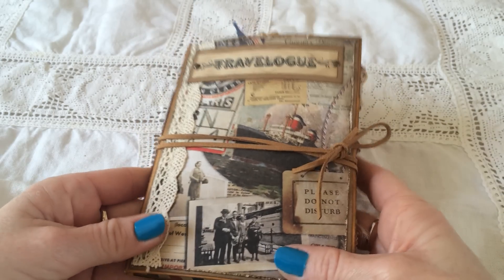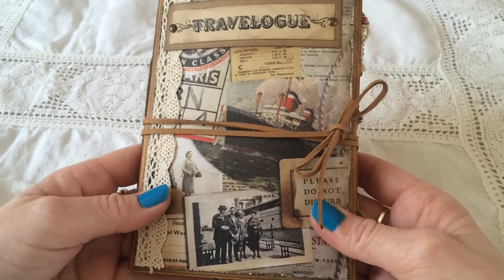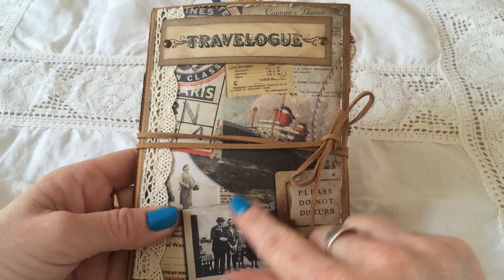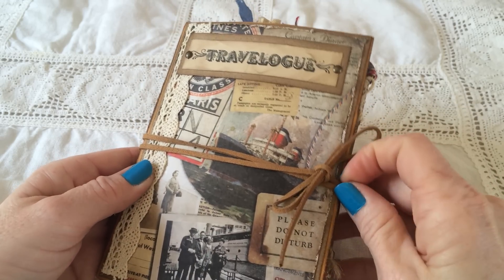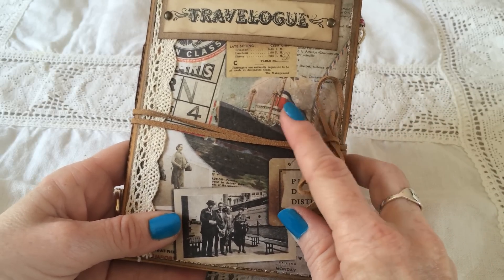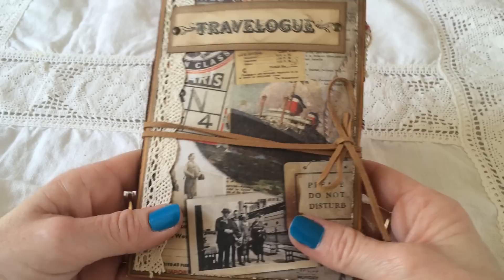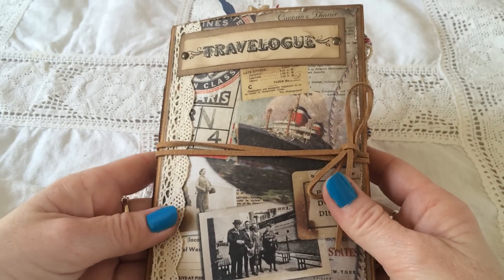Hi everyone, it's Venke, and today I want to show you the 6x9 envelope travel junk journal I received from my swap partner Lucy's mom, or Beth, as her name is. She lives in Canada, and I was so excited to be partnered with her. I have seen a couple of pictures of her journal over at the junk journal Facebook group, and I really love it. Look at this ship - it reminds me so much of my hometown and the boats that arrived here.